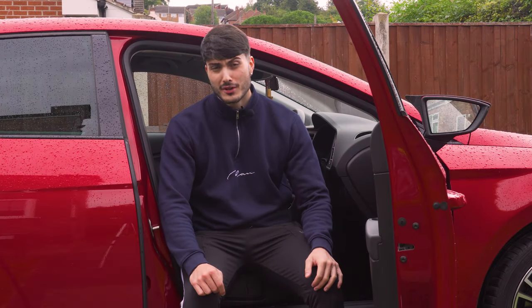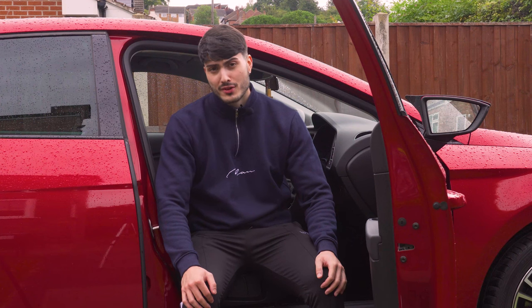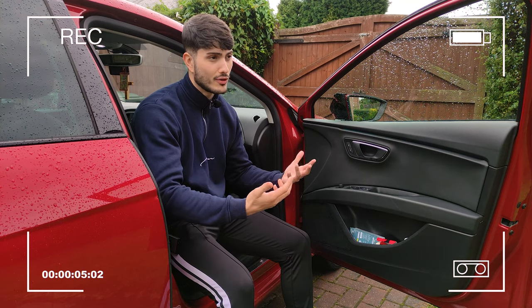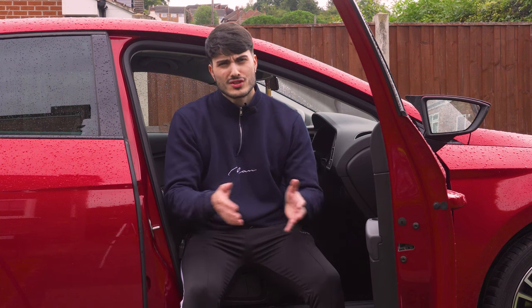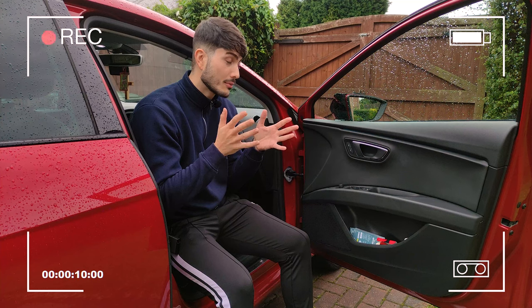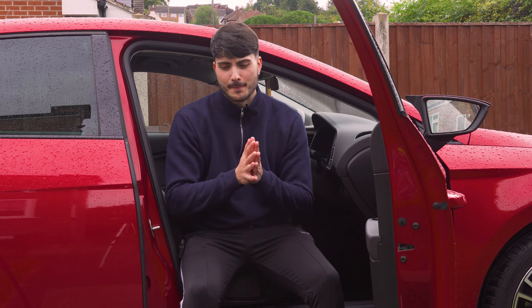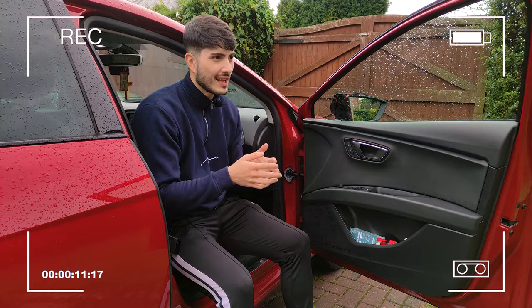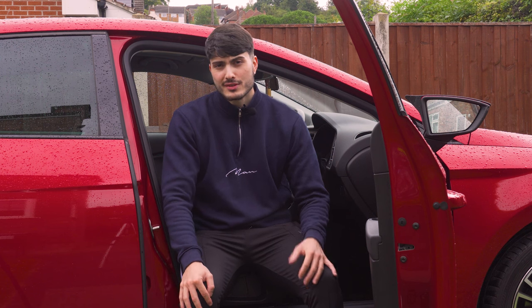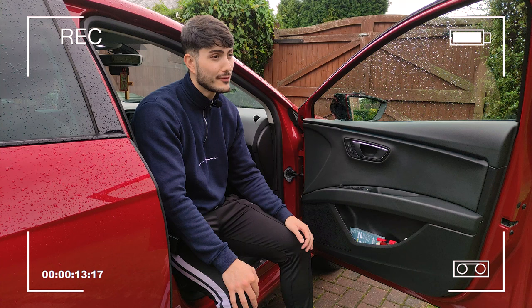What's going on guys, Dicky here bringing in another video. I know I haven't posted in quite a while and that's just because I've been quite busy. Now you all know this channel focuses on videography and my journey being my own boss through videography. What I've decided to do is spice things up a little bit and incorporate both of my passions — videography, as you guys know, but also cars.